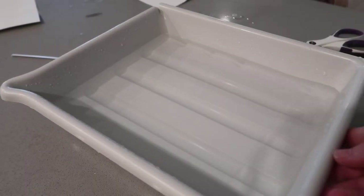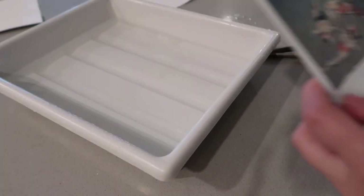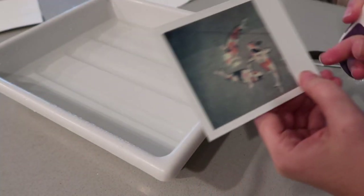Hey everybody, welcome back to another video! Right now I'm going to attempt a Polaroid transfer. I've got my Polaroid, my water, my scissors and stuff. By no means is this a tutorial — it's just to show you guys what this process looks like a handful of times. So I've got my koi fish photo and I'm going to cut this up.